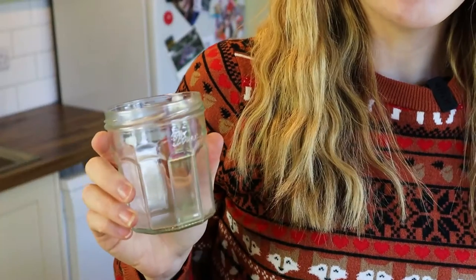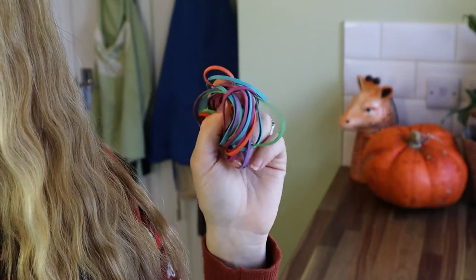All of this inspired me to make my own reusable cup with recycling and things I could find lying around the house. And you won't believe how easy it is. All you need for this make is an old jar and some rubber bands — and that is literally it.